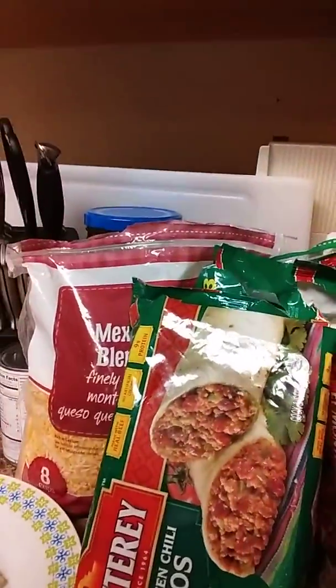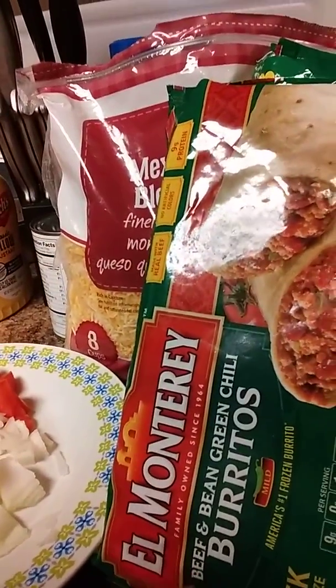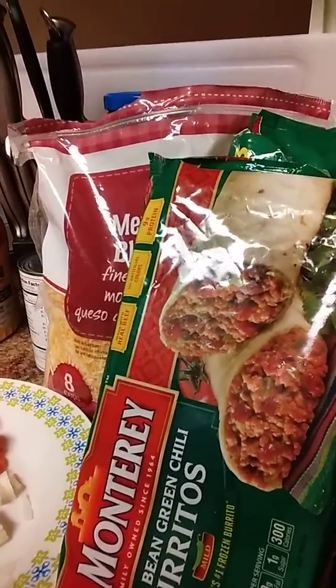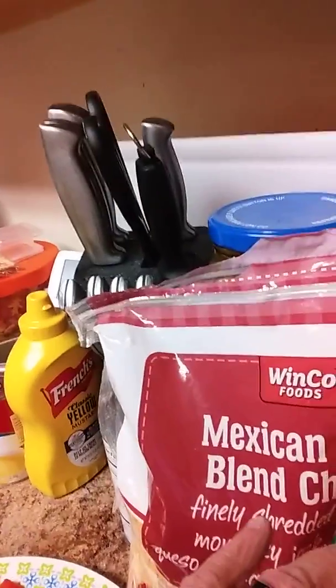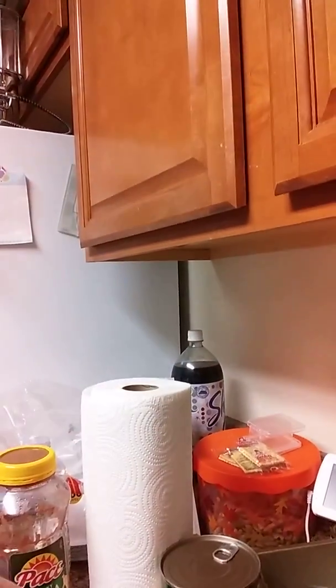These are the ingredients I'm using. I have a big family, so I'm using three packs of frozen burritos — you can use any kind you want, but this one has beef, bean, and green chilies. I got Mexican blend shredded cheese, some mozzarella cheese, some diced tomatoes and onions, a can of green enchilada sauce, and for the garnish on top, I'm going to sprinkle a little bit of salsa on it.